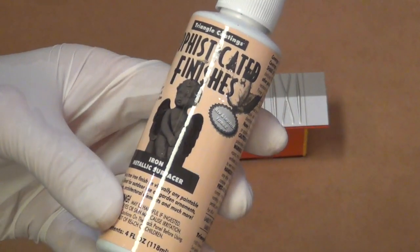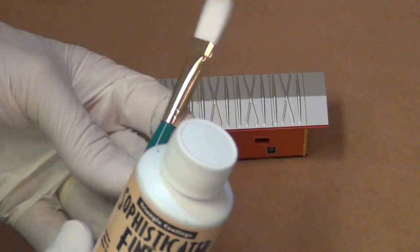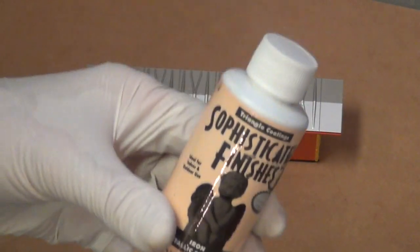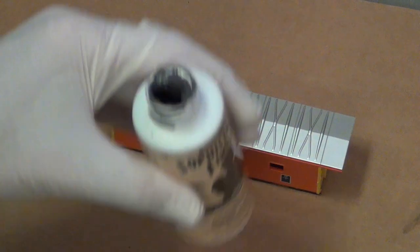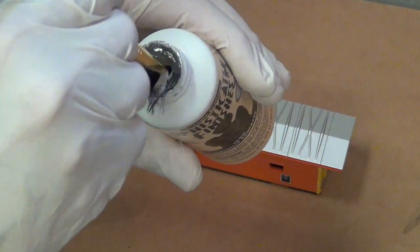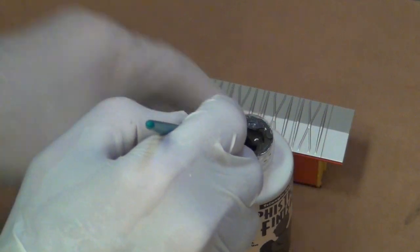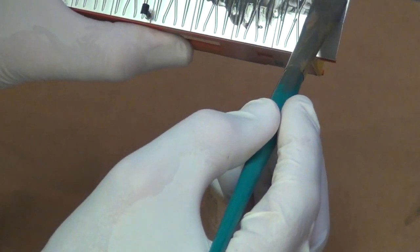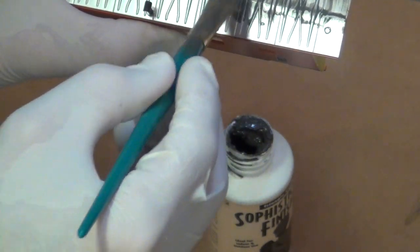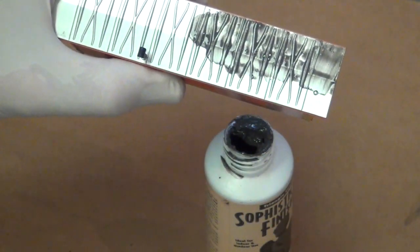We're going to start with our Sophisticated Finishes Iron Metallic Surfacer. You're going to want to take a paintbrush that's kind of crappy, one you don't really care about, because we're going to throw it away when we're done. We're going to open this up, stir it really well, and apply it to the top of the caboose here. We'll just dip our brush in and apply it over the top just like you would paint. You want to make sure you get the big bits and pieces in there because you want the metallic pieces to actually rust. Once we get this evenly applied, we're going to put a blow dryer on it and dry it off quickly.